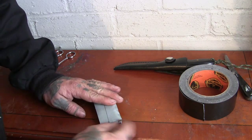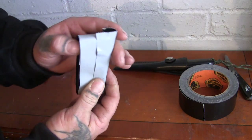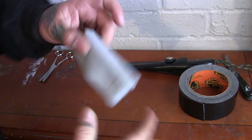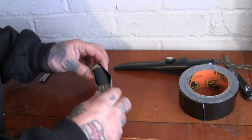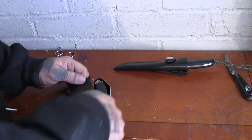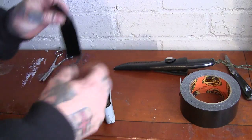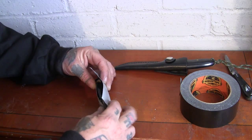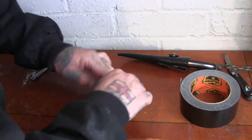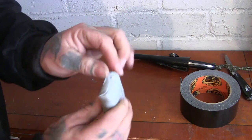Then wrap them over and fold them down so the edges get nice and tight. Pull it over — you can always fix any of these little corner bits later. Good thing is it stands up like that. Same again the other side.